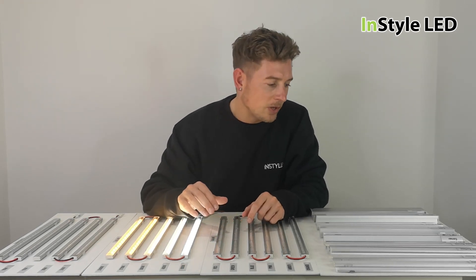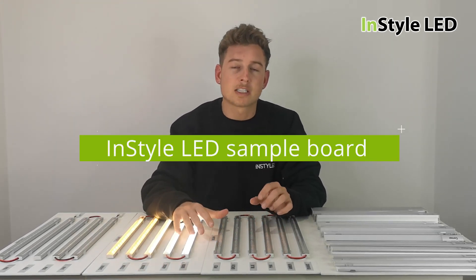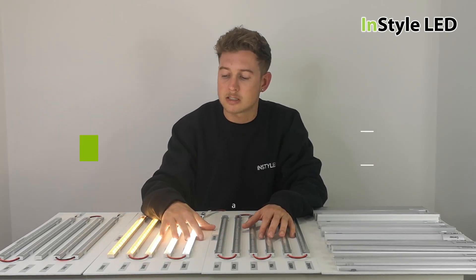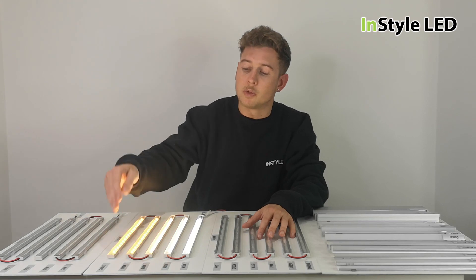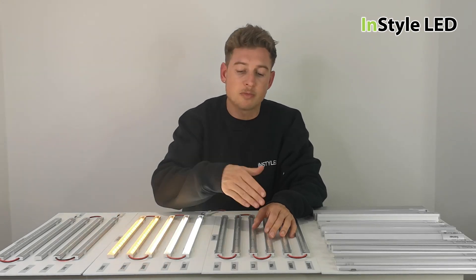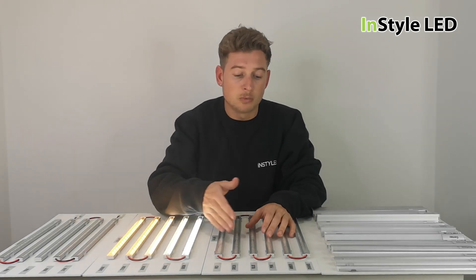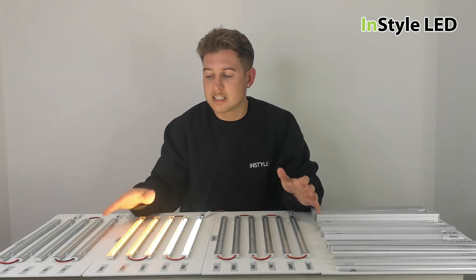Hi guys, so here we have our latest sample boards. With our trade customers, we know that it is so hard to explain to your clients and customers what the different colors look like, what the different brightnesses look like, which extrusions you have, which one to choose, and what colors are available. So we've created a sample board.